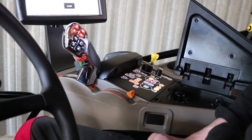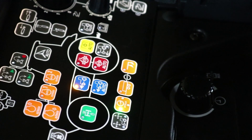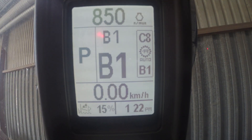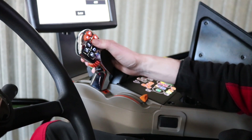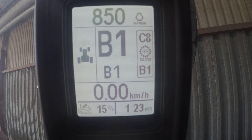To activate the auto road mode we need to press the button with the trailer symbol and the green light will become illuminated. As soon as we start to move this will become solid, indicating we're in auto road mode. You can see on the screen which gears the auto road mode is going to work between — currently it's going to work between B1 and C8. In auto road we can upshift automatically between all power shift gears in range B and in range C.